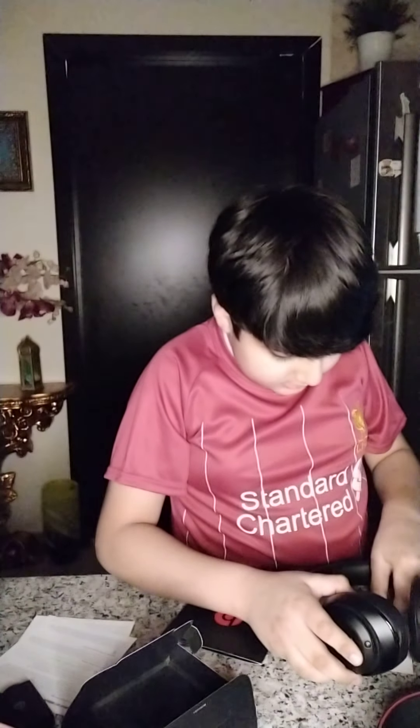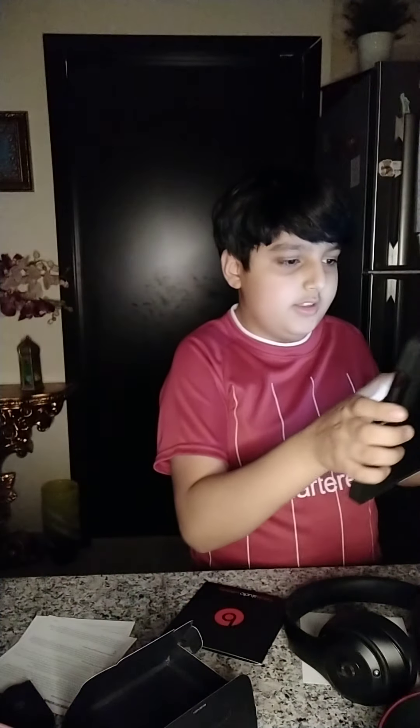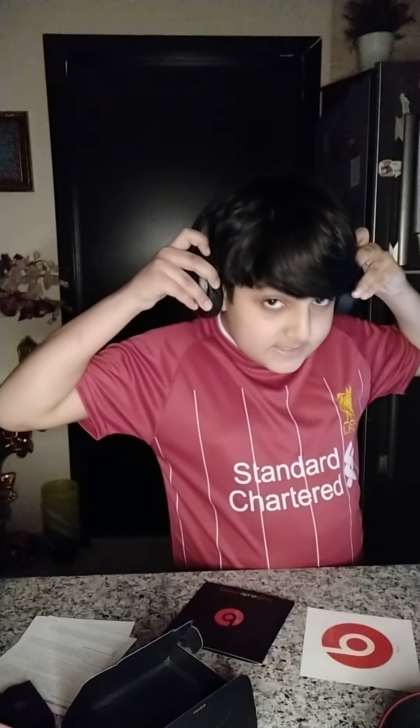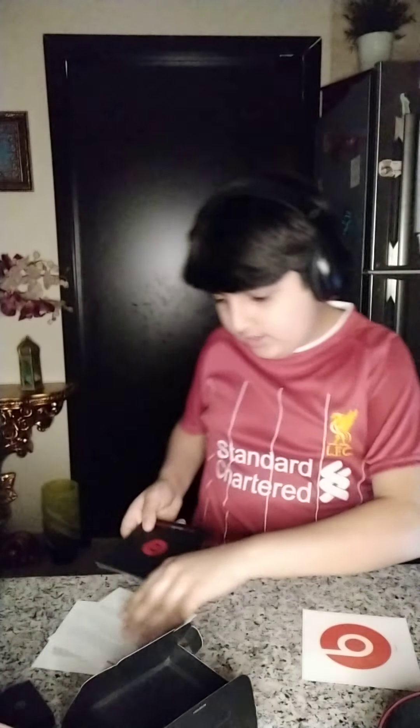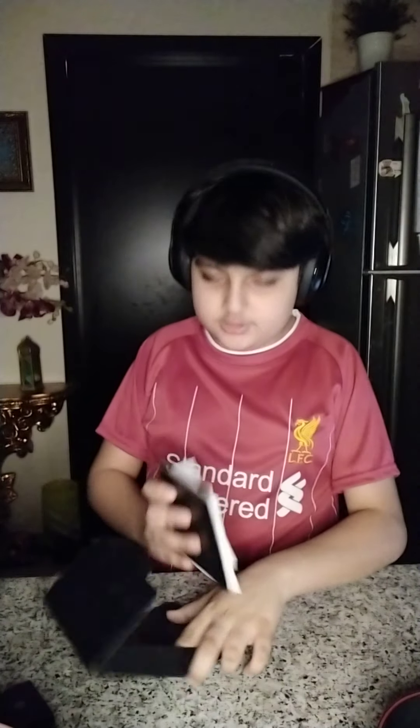I'm going to show you how to turn on the Beats — you press and hold, a futuristic light comes up, and it connects. I think it connected to my phone. Right there it says 'Beats Studio Wireless' — I'm going to connect it to my iPad instead.